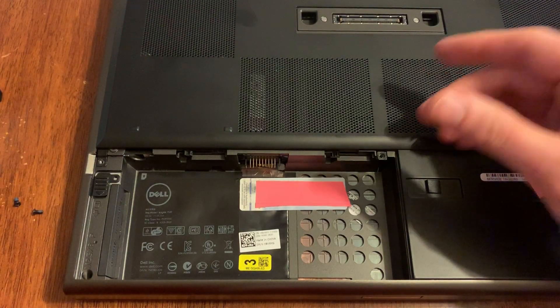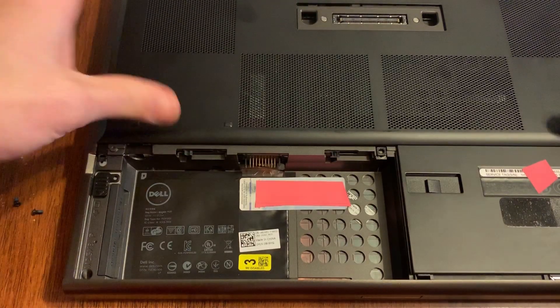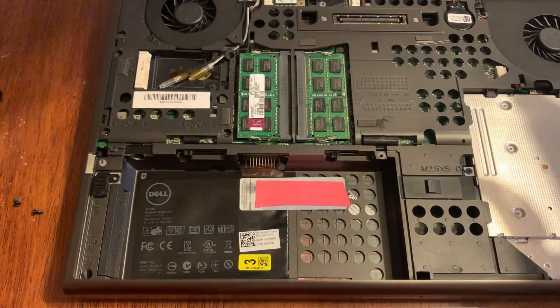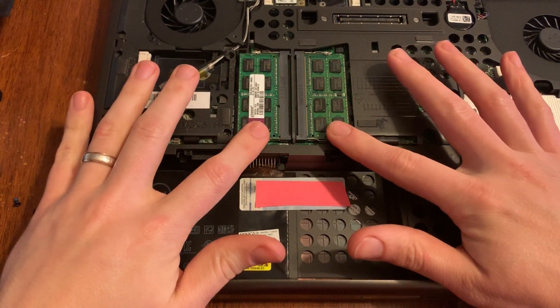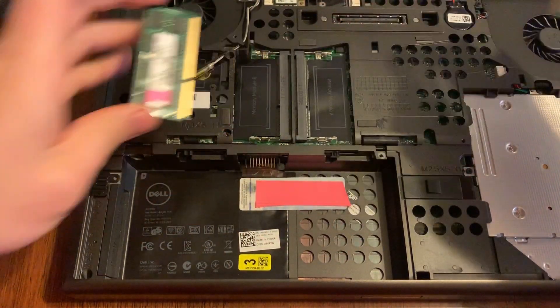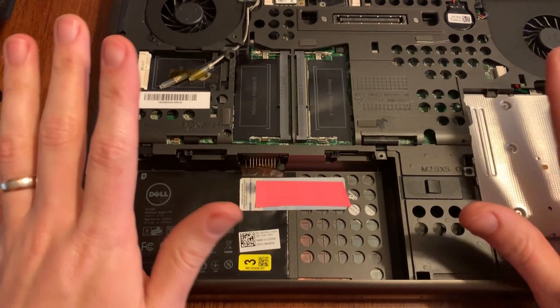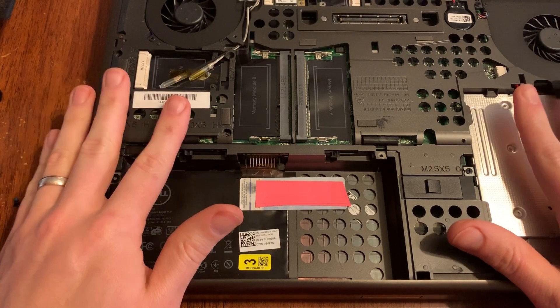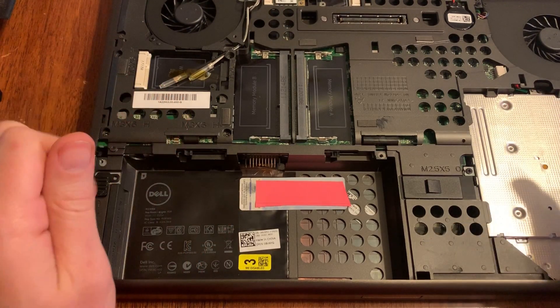Then slide it off. You've got two slots right here, and these two are going to be the ones. But this laptop has four sticks of RAM.